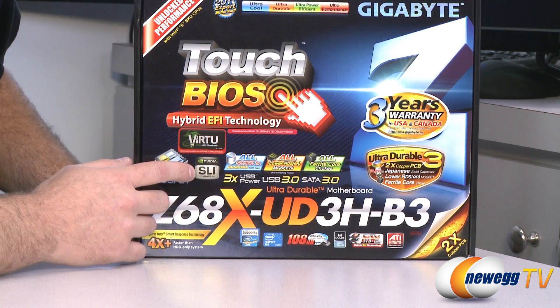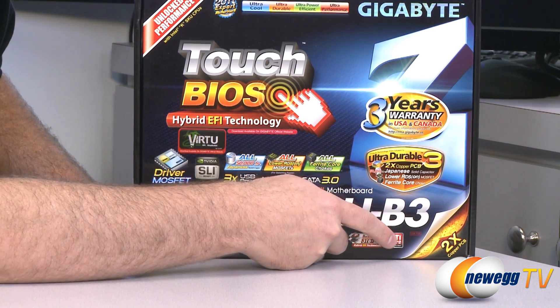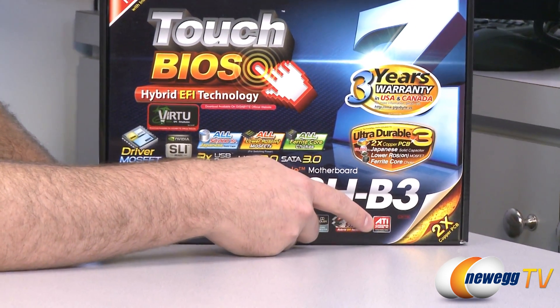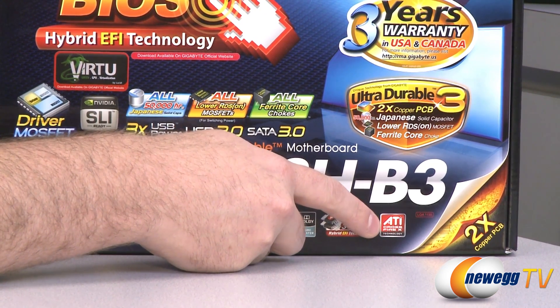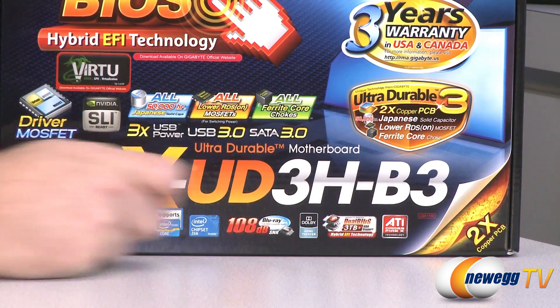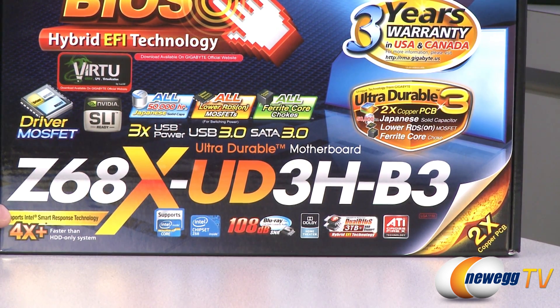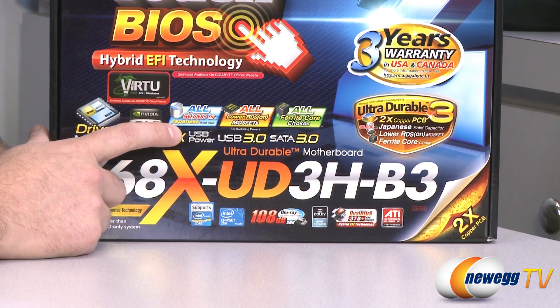We also have SLI capability for those of you going for a double-card NVIDIA SLI solution. We also have Crossfire ability — AMD Crossfire capability as well if you're using an AMD double-card solution. We also have high-quality caps, MOSFETs, and chokes for the components on the board.